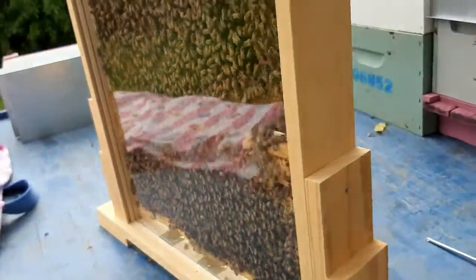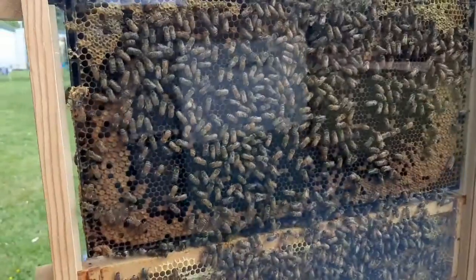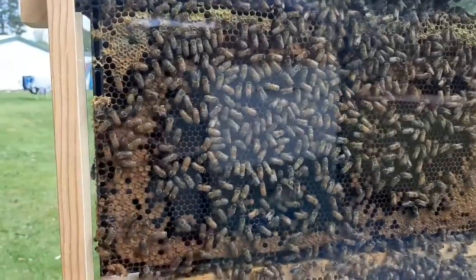There she is — and those are the capped brood and some open brood. Now I'll show you the other side. There you go — look at that. Barry and Paul will be happy with this.